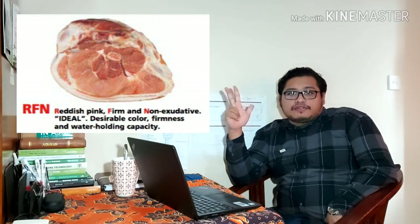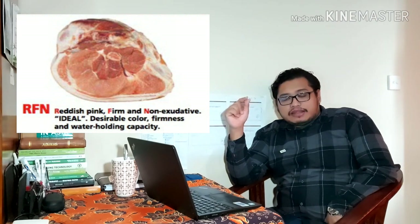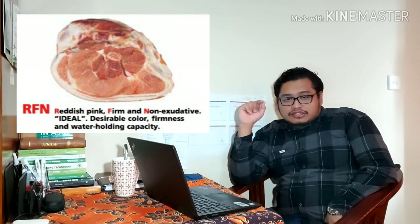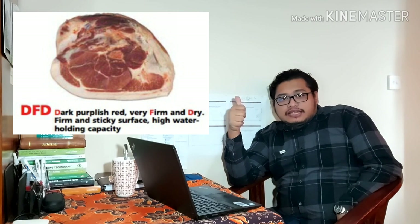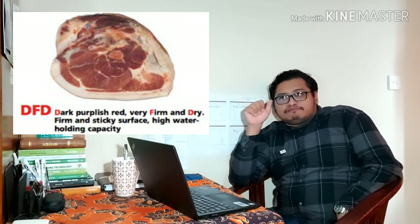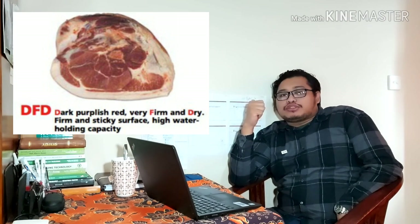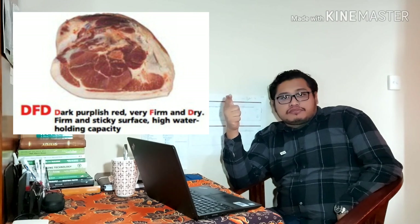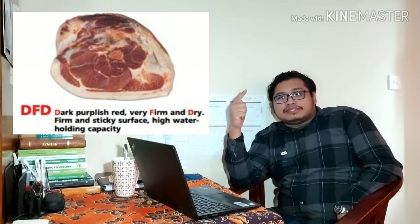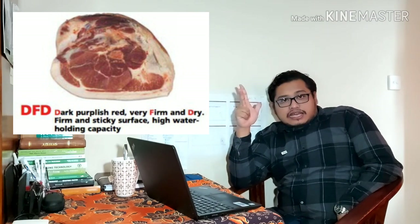Yang kedua adalah kelas standarnya RFM: Red, Firm, and Non-exudative. Artinya warnanya bagus merah, dia firm atau kenyal, tidak lembek dan juga tidak keras, dan non-exudative artinya ketika digantung tidak banyak air yang menetes. Jadi ini yang idealnya. Yang ketiga adalah DFD: Dark, Firm, dan Dry. Dark itu warnanya sudah membiru atau merah tua seperti darah yang kering.